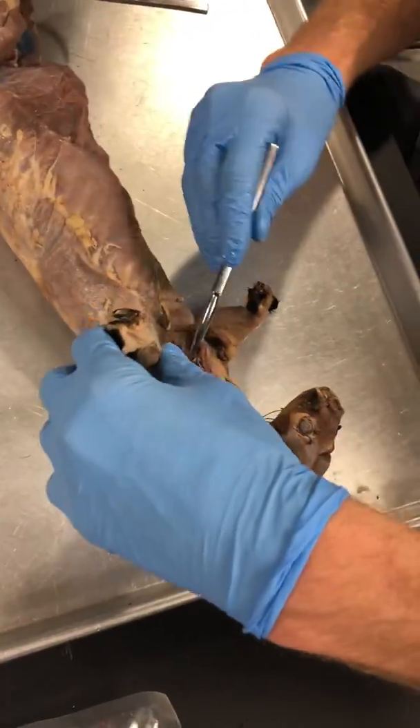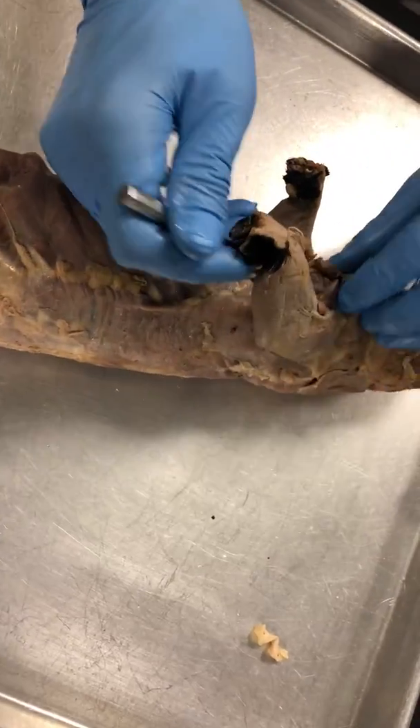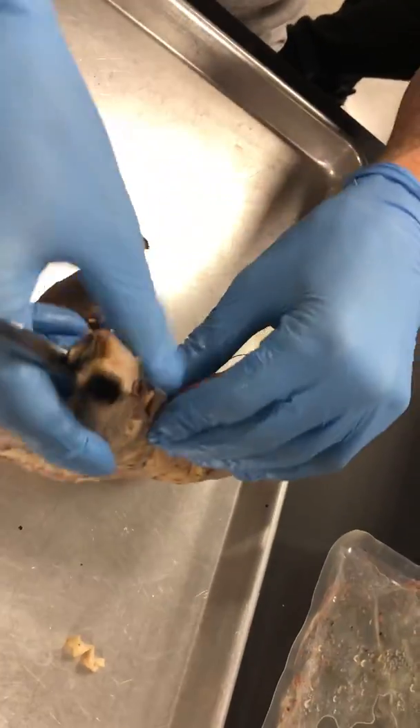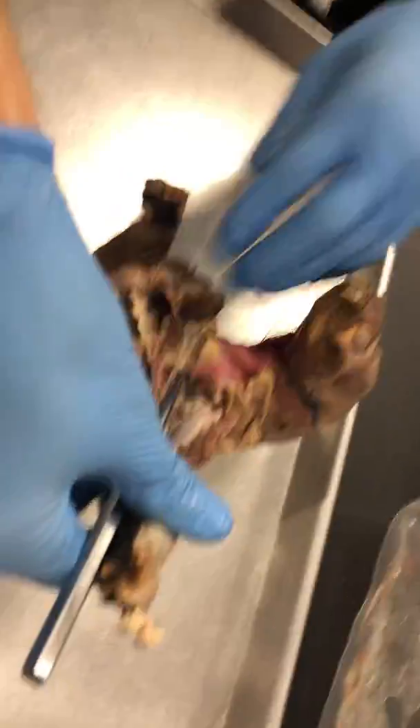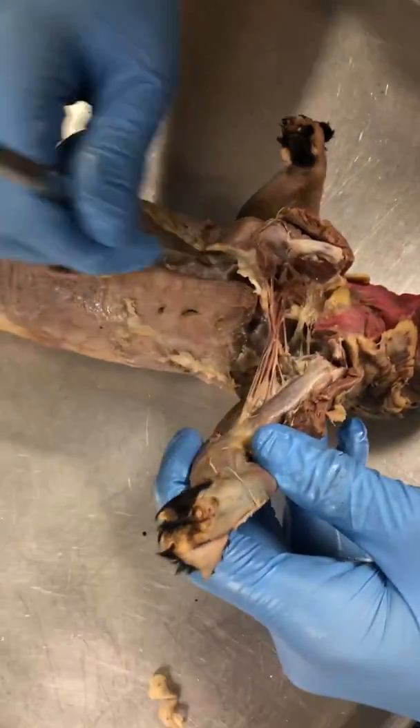Pec muscle. I'm gonna get the probe under the pec muscle. Make sure I'm not cutting any of the neurovasculature. So, under the pec, get a probe under there. You can kind of eyeball and make sure that this is all clear, and then cut away and reflect that pec. So you can see all of these nerves and vessels here.